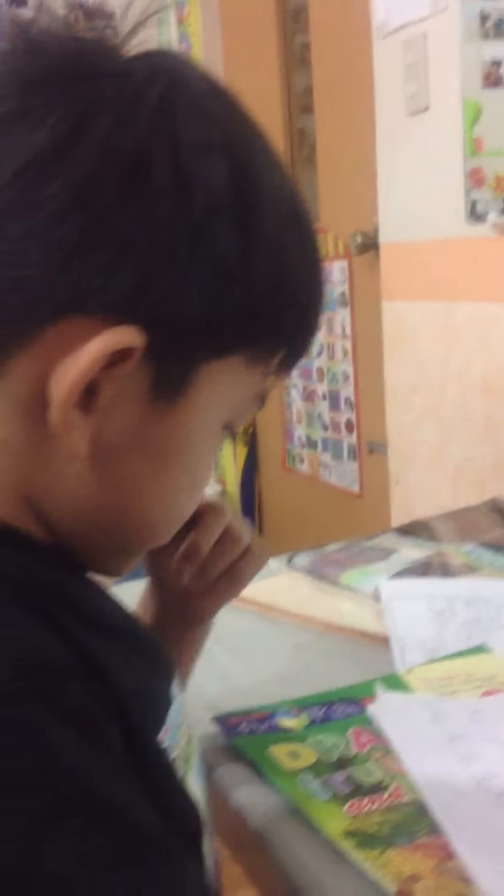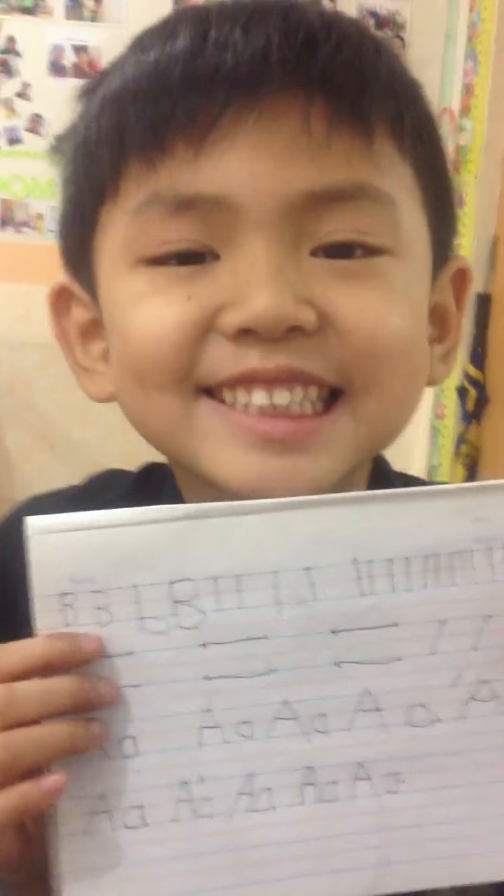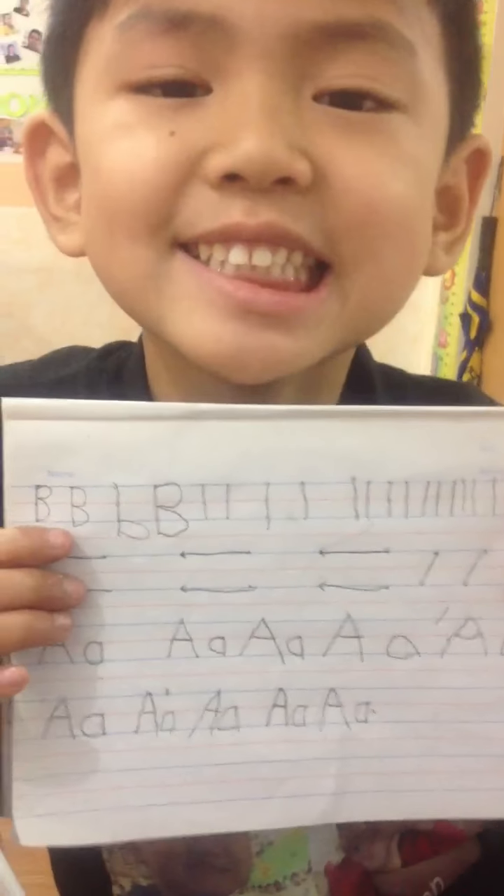Can you show the paper to me? Show it to the camera. Let me see your smiling face. Proud to have written A nicely. Perfect. Give me a thumbs up.